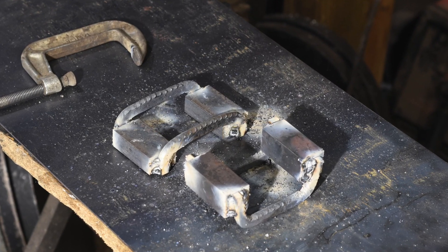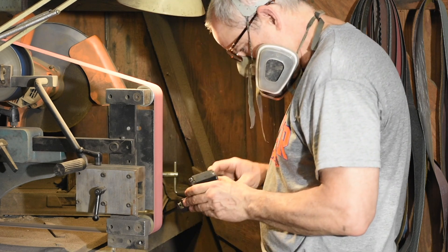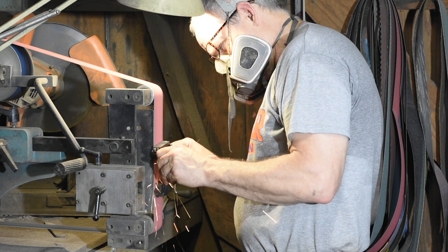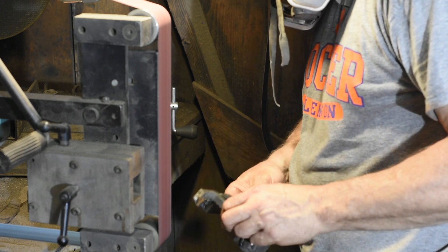Rinse and repeat with a three-quarter inch block. Over at the grinder, I'll smooth things out and get rid of some of the weld spatter. Of course, you can use an angle grinder if you want to be Joe Welder, but I'm a knife maker, so I use a belt grinder to turn trees into two-by-fours.